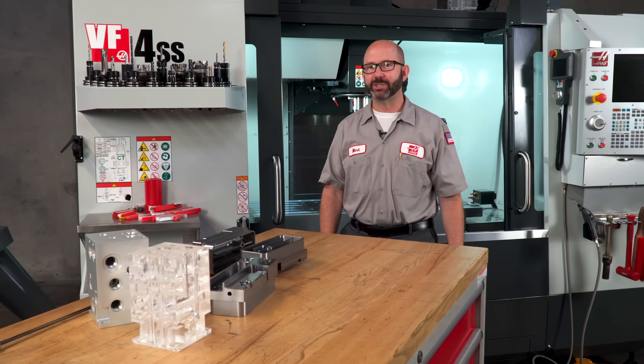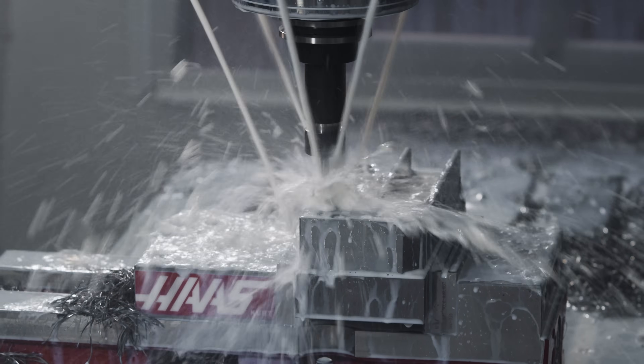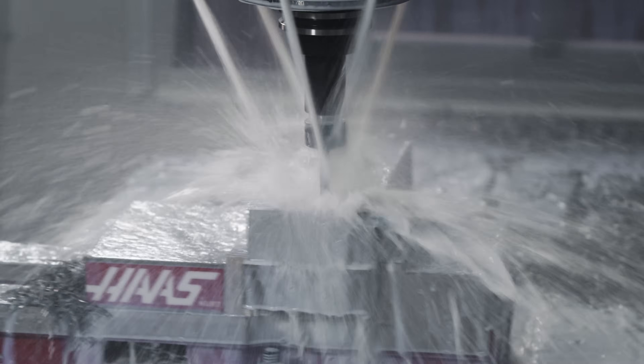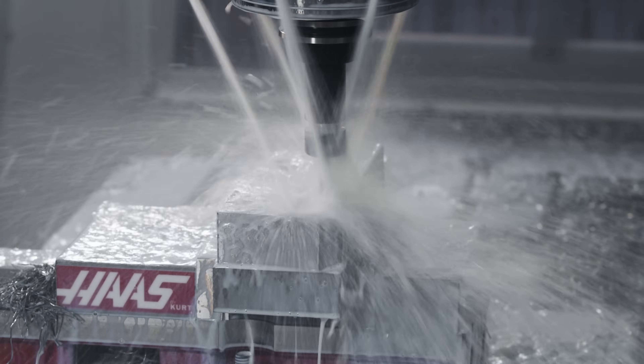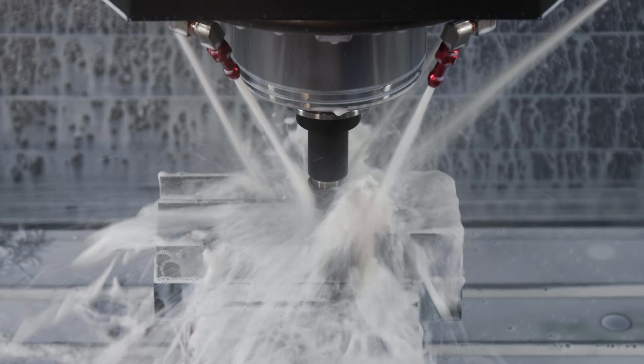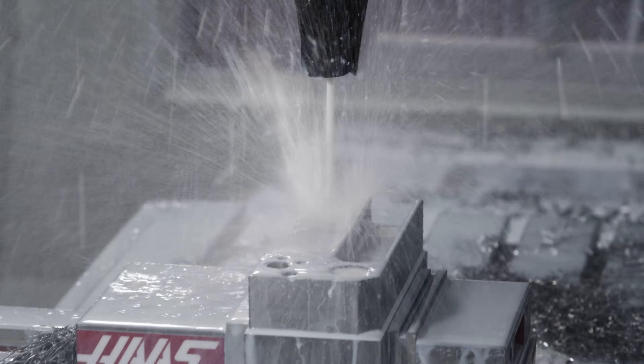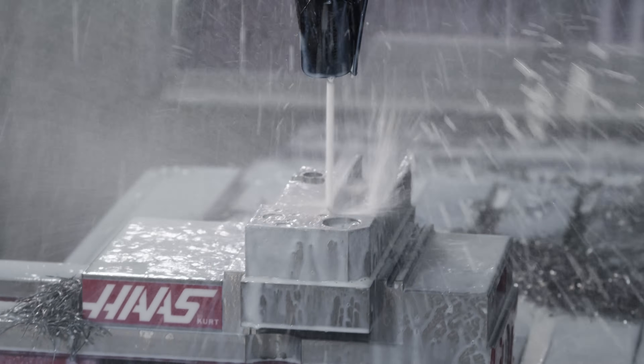Not every tool benefits equally from running TSC. I don't often turn on TSC when I'm just chamfering a part. But there are a lot of tools out there where TSC absolutely lives up to the hype. In fact, we'll often use TSC to clean off the chips from our parts' vices and tables.